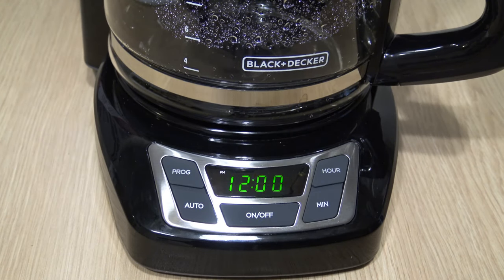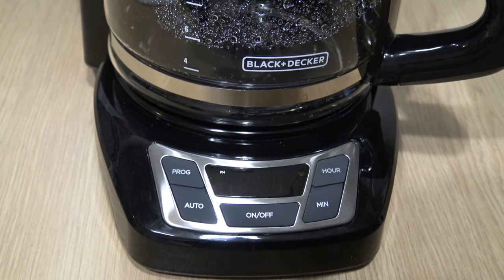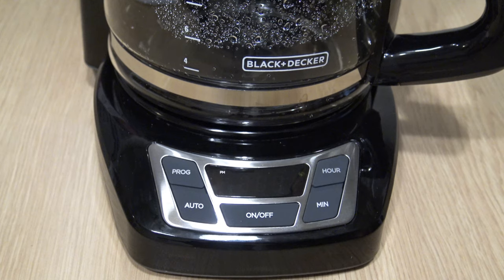Hello folks, welcome to the channel. How's everyone doing? In today's video, I want to show you guys how to set the clock and use the programmable timer on the Black & Decker 12 cup programmable coffee maker.